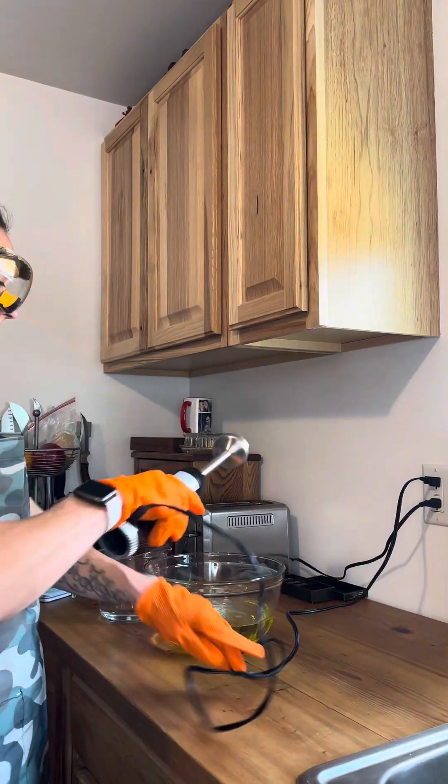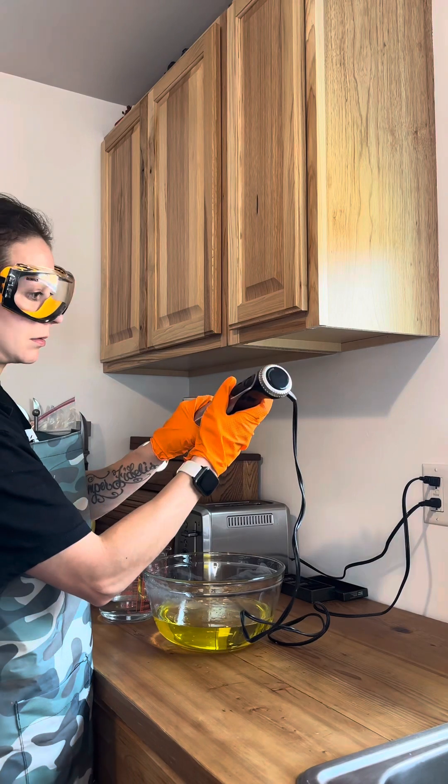And then you can slowly pour it in there. Hopefully I don't make a mess.